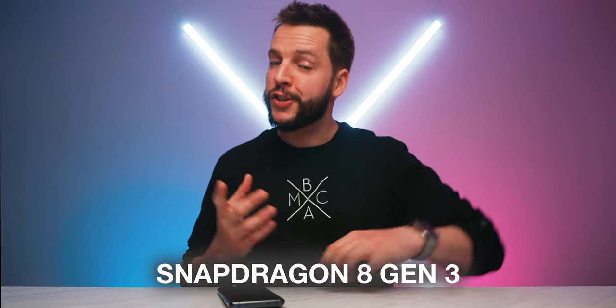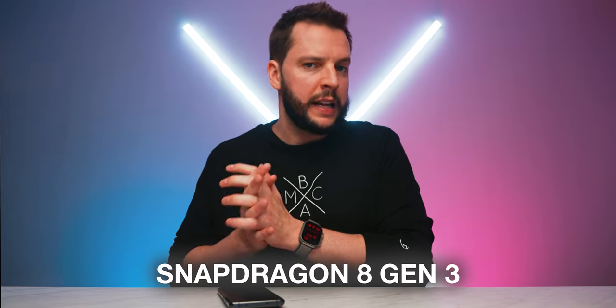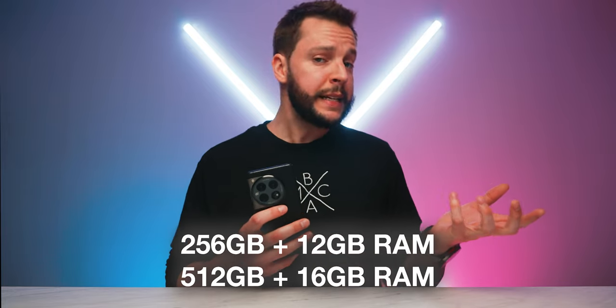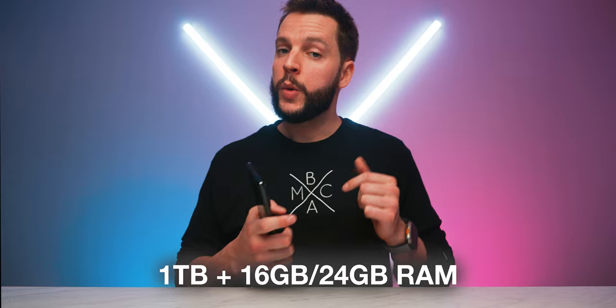Behind every flagship device comes solid performance — so what's the processing power like on the OnePlus 12? It has a Snapdragon 8 Generation 3 processor, one of the latest and greatest chipsets available for smartphones, and one you'll likely see in many other flagship smartphones throughout 2024. You're also getting 12GB of memory in the 256GB storage configuration, or 16GB of memory in the 512GB configuration. There's also a one-terabyte option with 16 or 24GB of RAM available for the Chinese market.